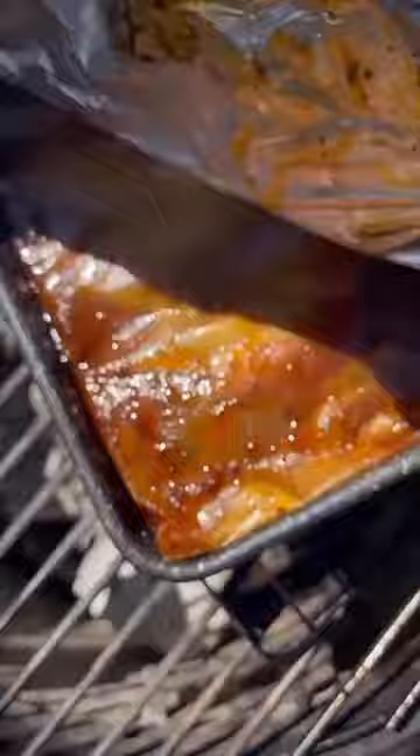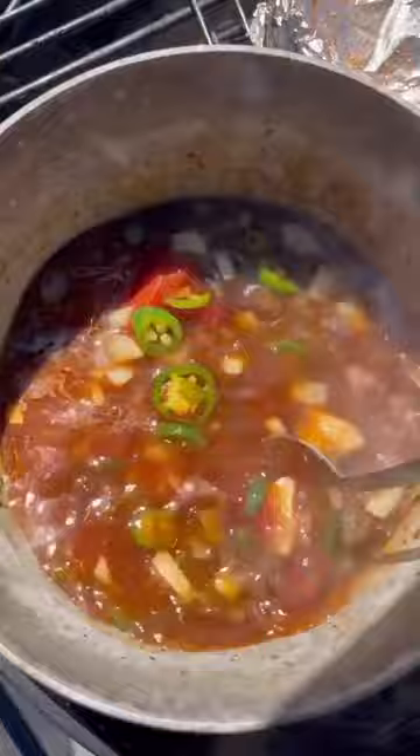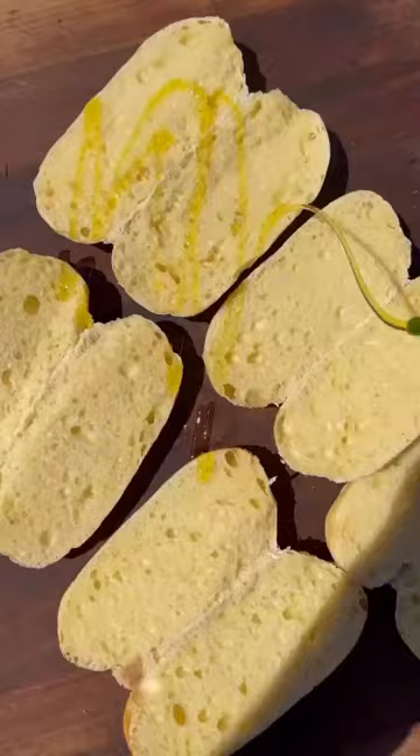I start off by using Mama Slita's as a binder on my trimmed up pork belly to hold on to the spices and seasonings. Then I smoked and grilled each side for a nice char before cutting the pork into large chunks.